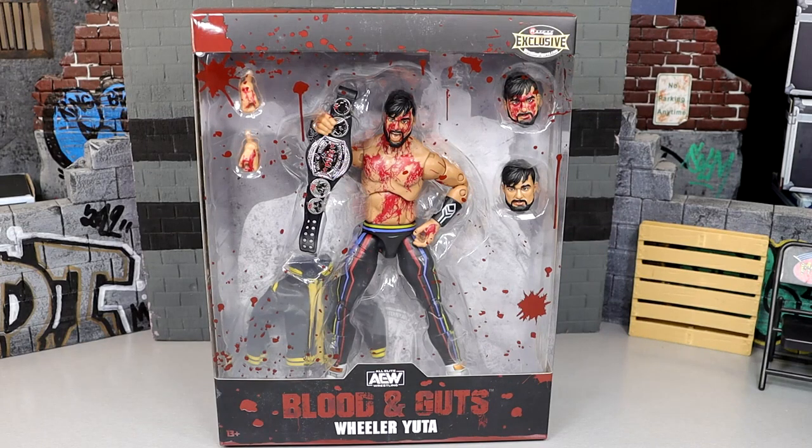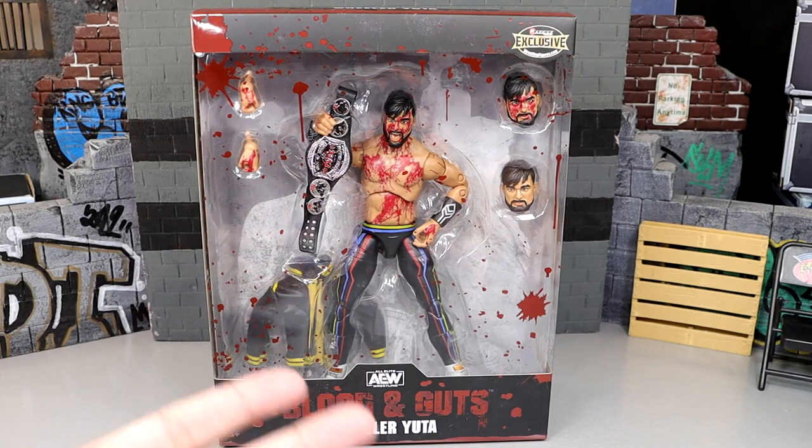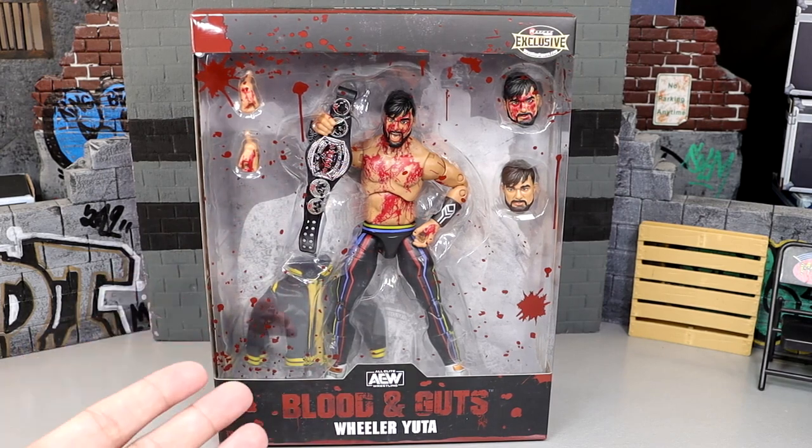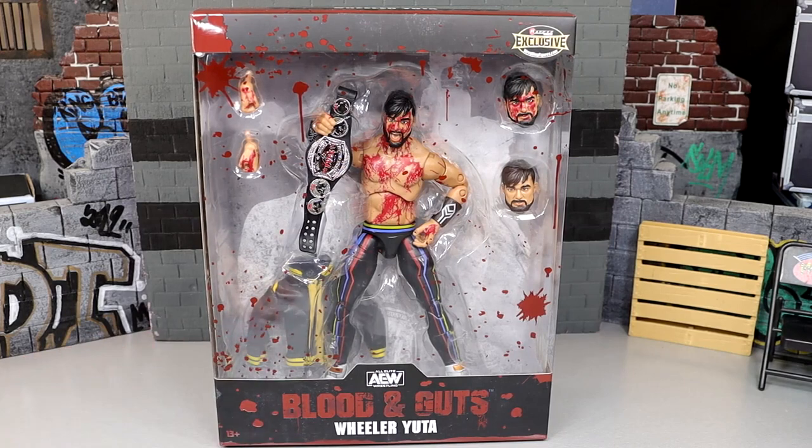Welcome back to another MDToys video. Today we're reviewing the ringside exclusive Blood and Guts AEW Unrivaled Wheeler Yuta figure. This is a figure a lot of people are looking forward to, and it's kind of insane because we don't even have a regular version of Wheeler Yuta — so to get this Blood and Guts version first is wild.